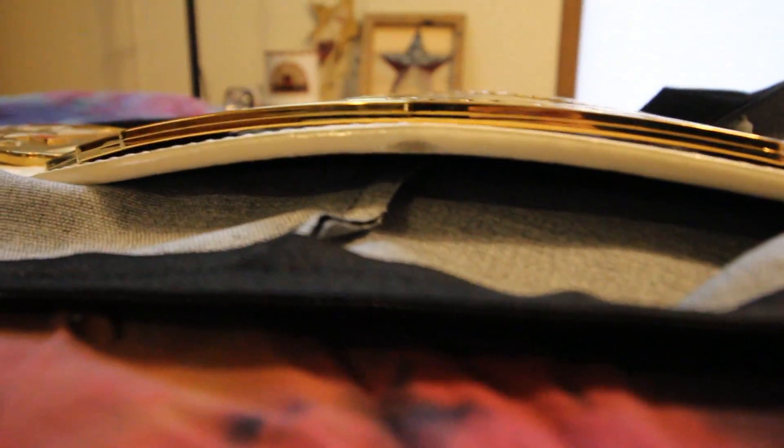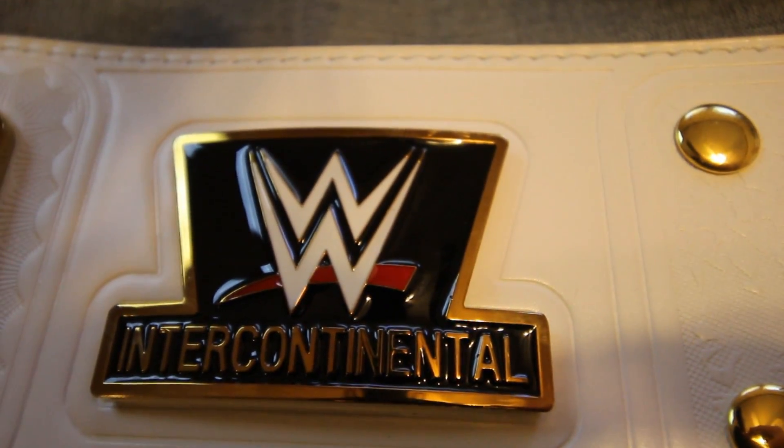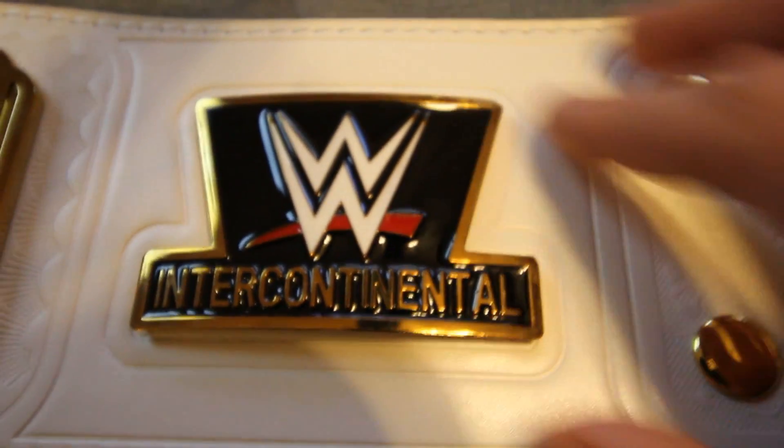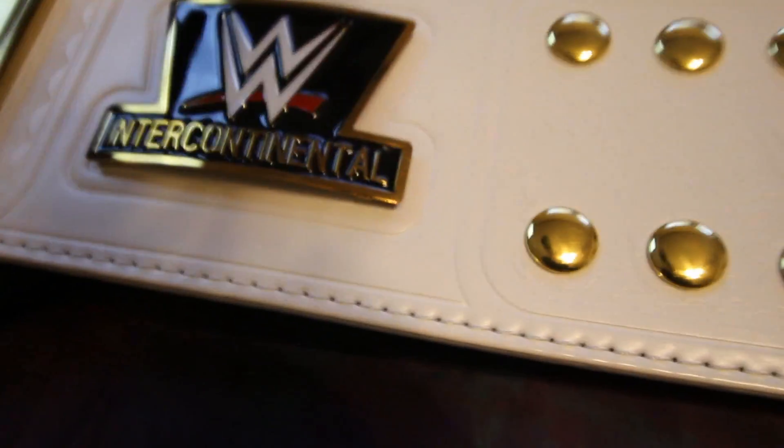The belt's got a little arch to it. There's this plate, and then of course you've got the intercontinental little detail there. I'm not sure what it is exactly but it looks cool and adds a lot — it's a pretty cool feature to the belt.